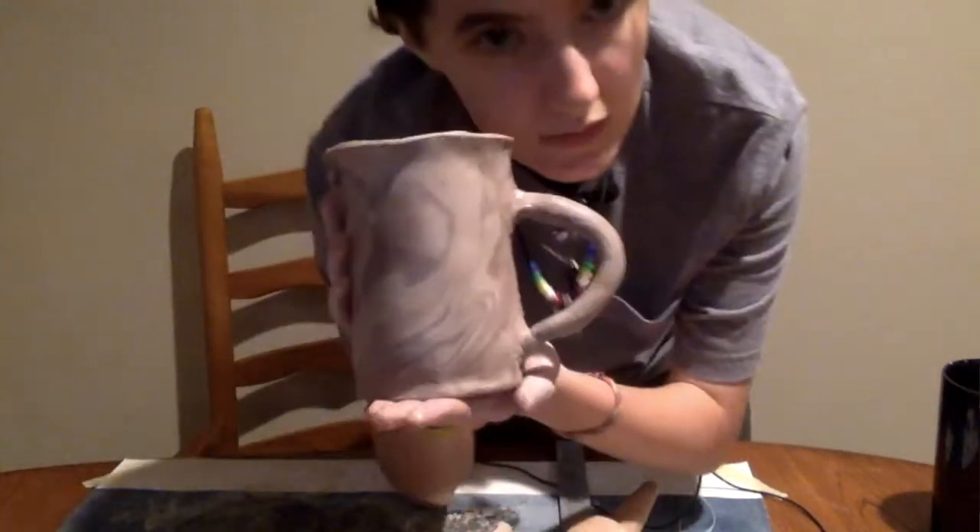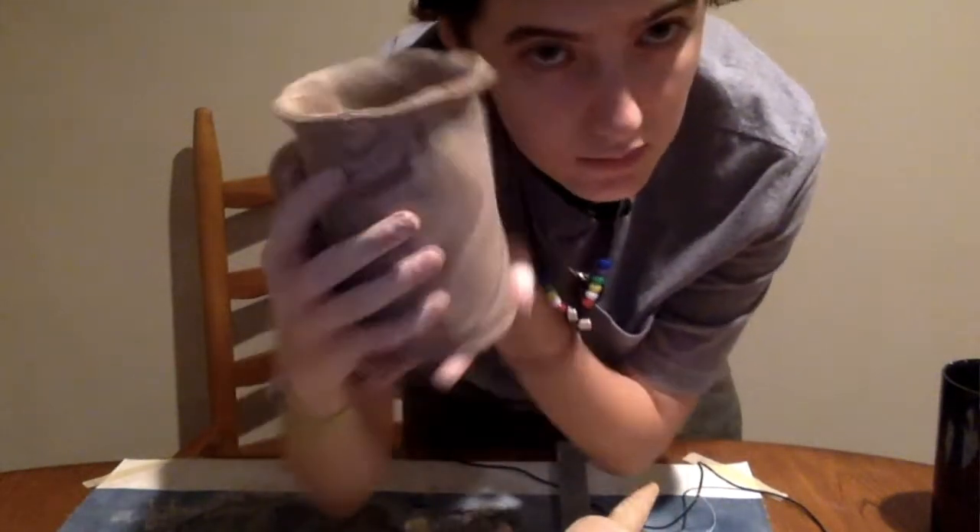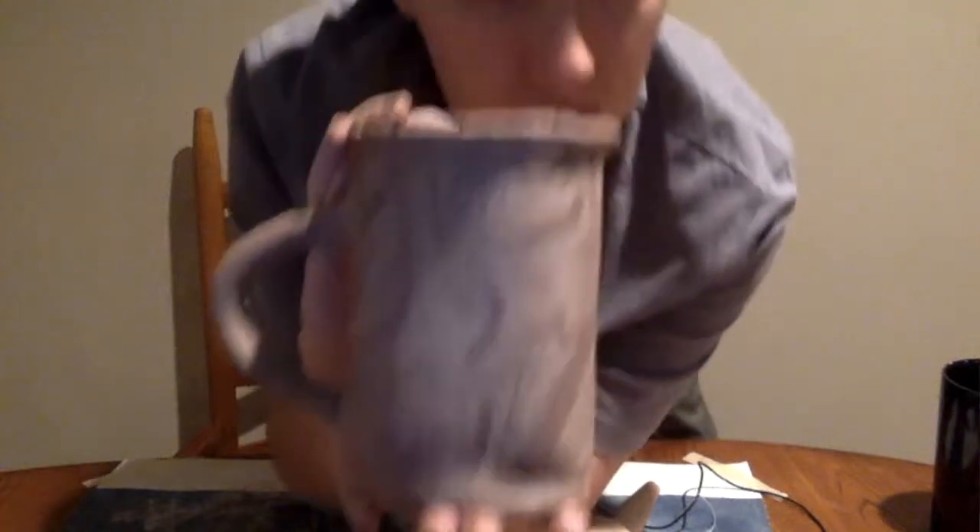Here is the final mug with the handle attached. I've got a little lip on top and a marble design. Thanks for watching! Let me know what you think of these more art-style videos. I hope you found this helpful if you're trying to make a mug or anything else. I hope it was entertaining. Please like, comment, and subscribe, and if you have any video ideas or requests, feel free to leave them below in the comments.